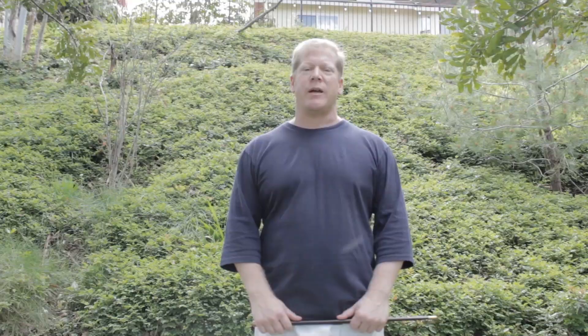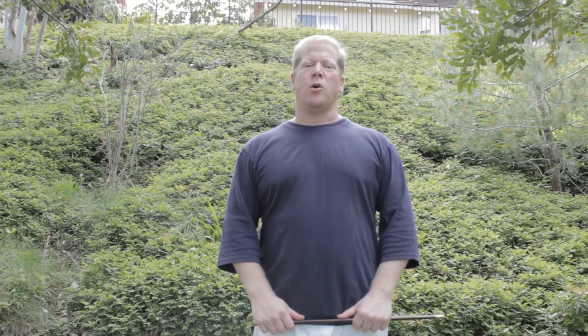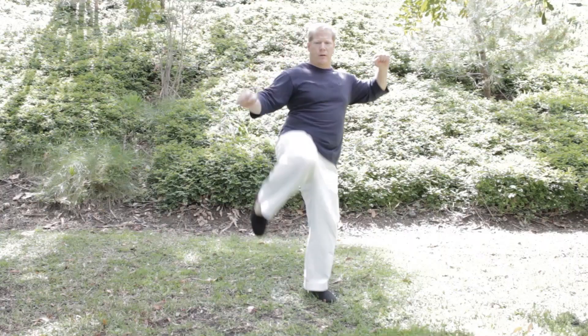Kogan Geri, the instep kick. Kensetsu Geri, the 45 degree kick. Maigeri, front snap kick. Yoko Geri, side kick. Mawashigeri, roundhouse kick. And the Goju Mawashigeri, the Goju roundhouse kick.